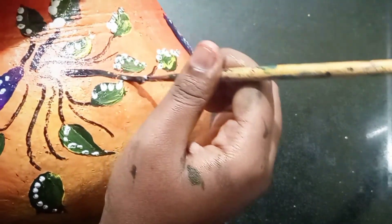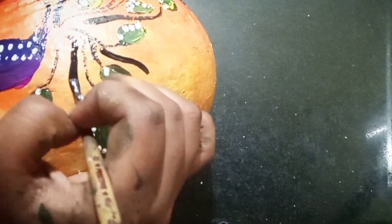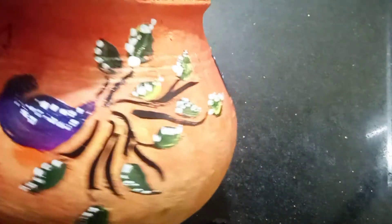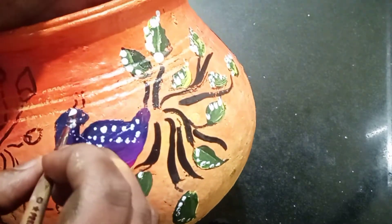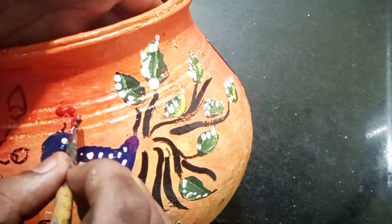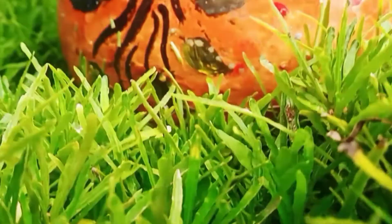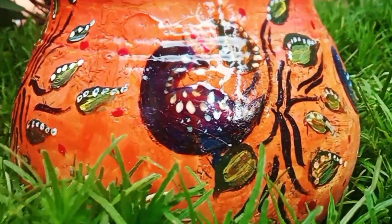Now we have a black color acrylic paint. We are going to make a bold paint outline. I used to make a line — broad and clear paint strokes. We are also going to use a red color acrylic paint. This is the final paint step.